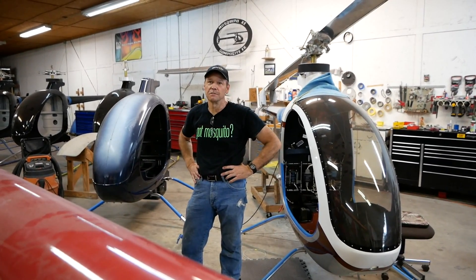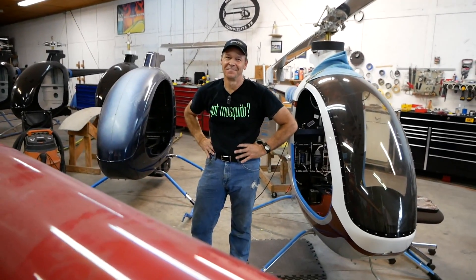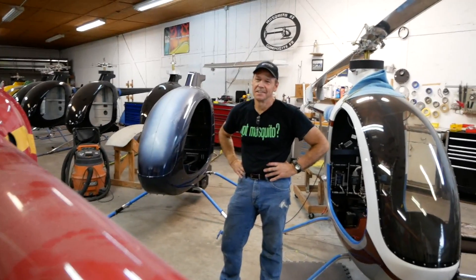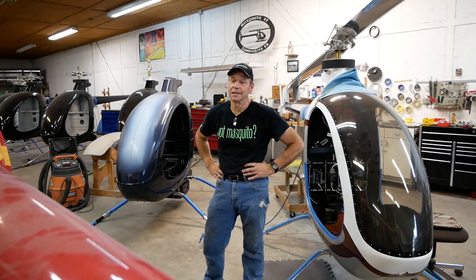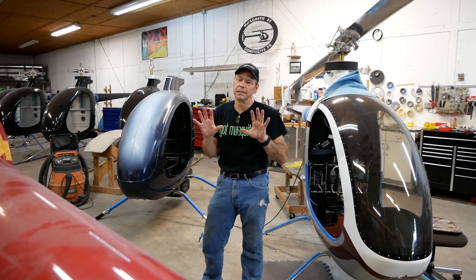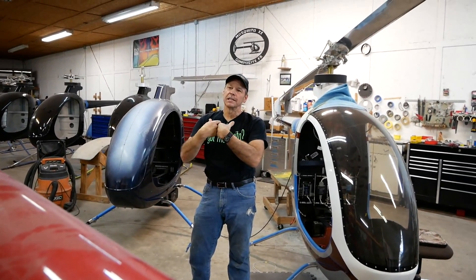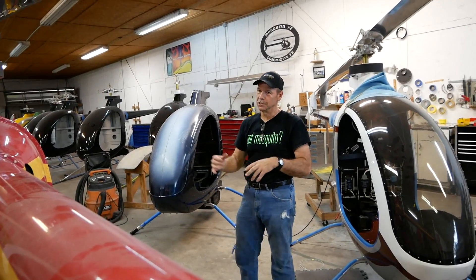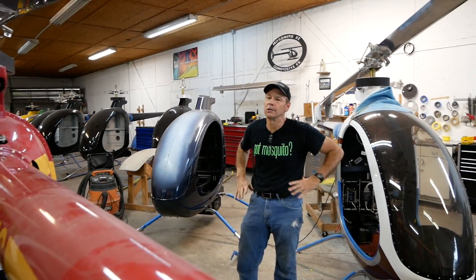Just over 3,000 feet per minute ascent rate on turbine power — and that turbine is 90 horsepower, just five more than the piston. Turbine power is a little different; the amount of kinetic energy in a turbine engine versus a piston engine is a huge difference, so you've got a lot more you can lean on.